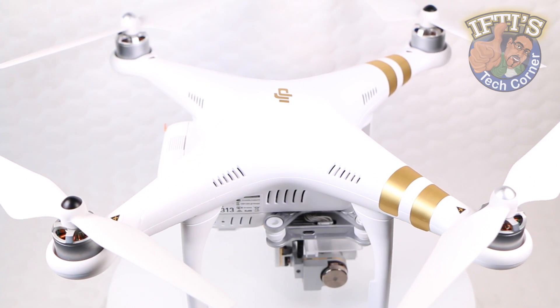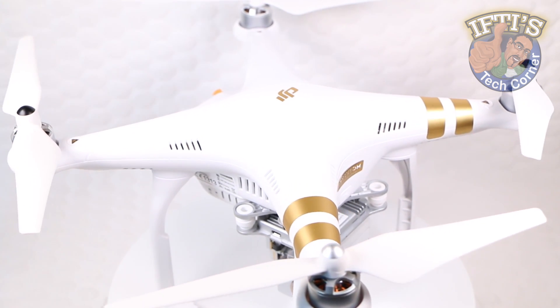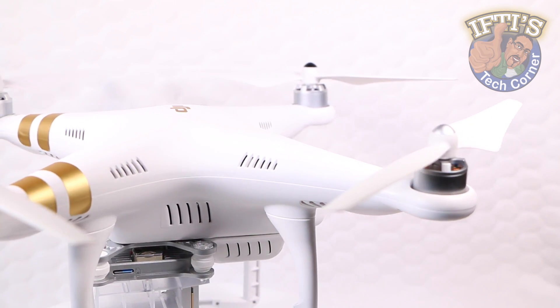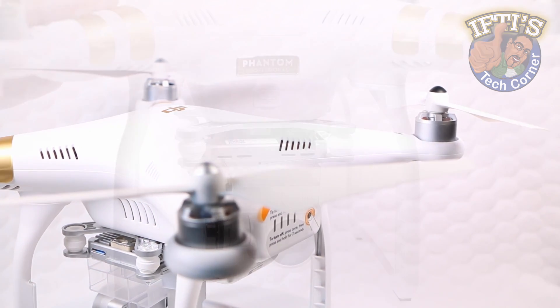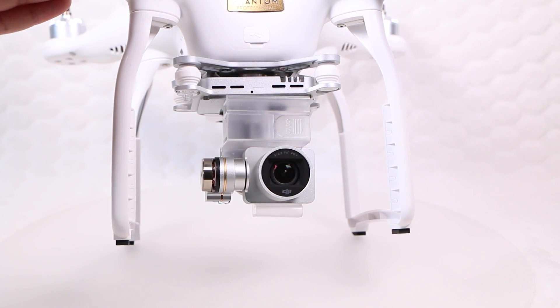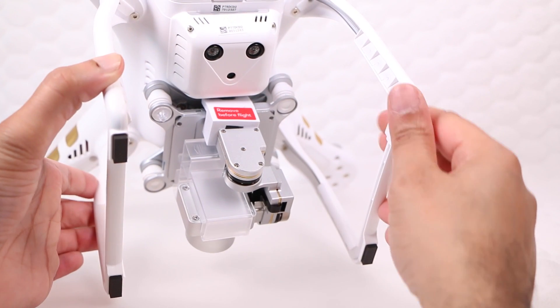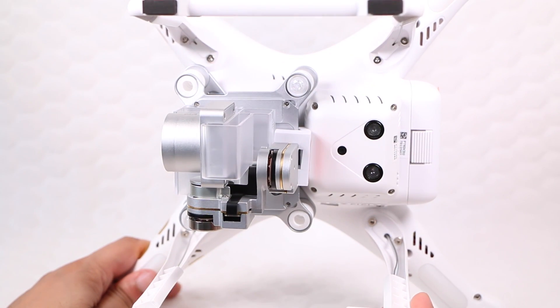From above, the Phantom 3 remains pretty much unchanged — there's no need to change an otherwise great design. Beyond internal upgrades such as integrated Lightbridge technology and a substantial upgrade to the GPS positioning system, the main external changes lie under the belly of the craft, in the form of a newly upgraded camera unit along with a new vision positioning system just behind it, which stabilizes the craft during indoor flight.